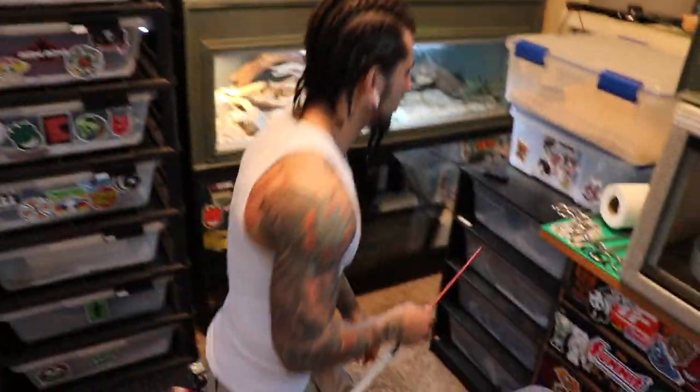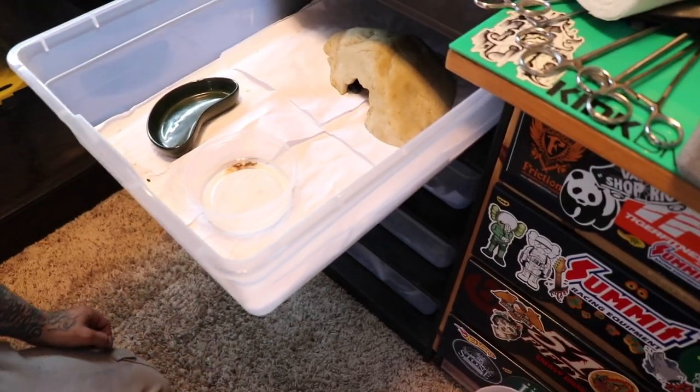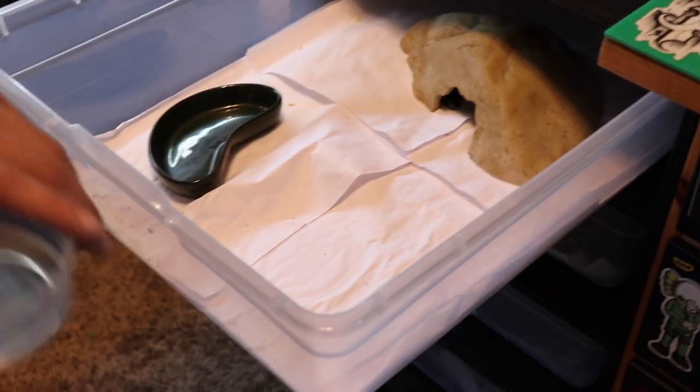We're going to clean my beaded lizard. He's hiding in his little rock. I guess it's really not that dirty - maybe I'll just clean his water for now.